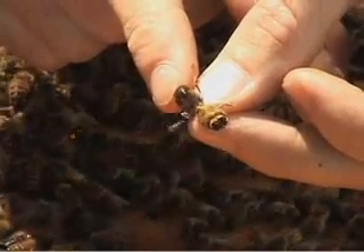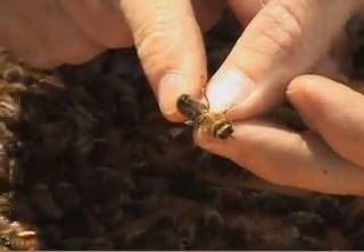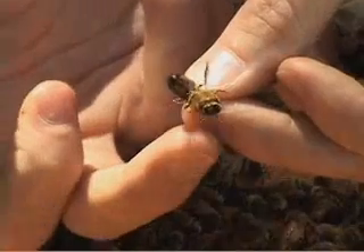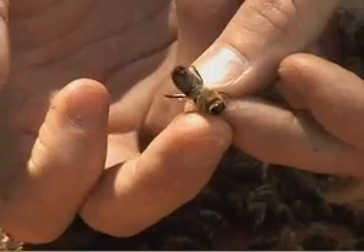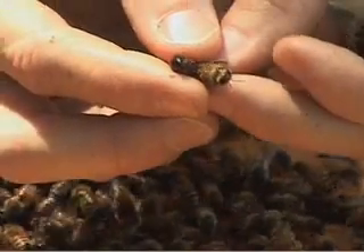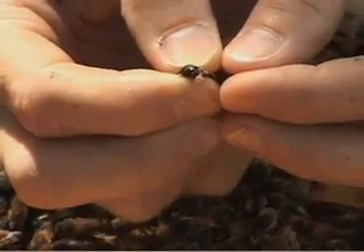Queens and drones do not mate in the colony. They both leave the colony and mate in the air. So this drone, with his big eyes, will be able to fly through the air looking for virgin queens to mate with. When he finds one, he'll actually mount her, and that explosion that I was just describing will take place, forcing out his reproductive organs.